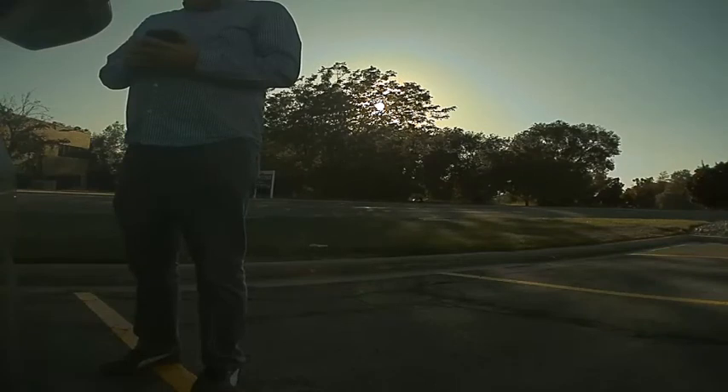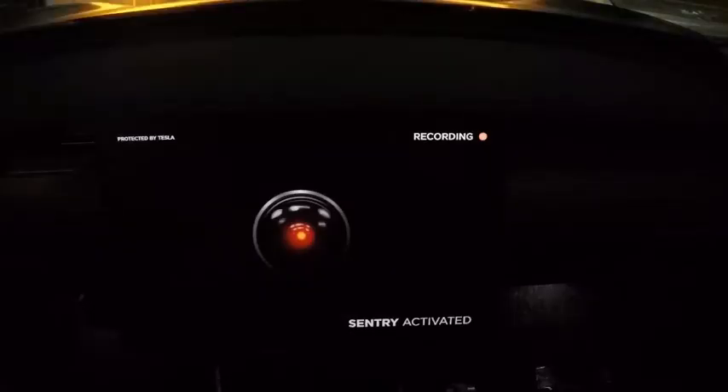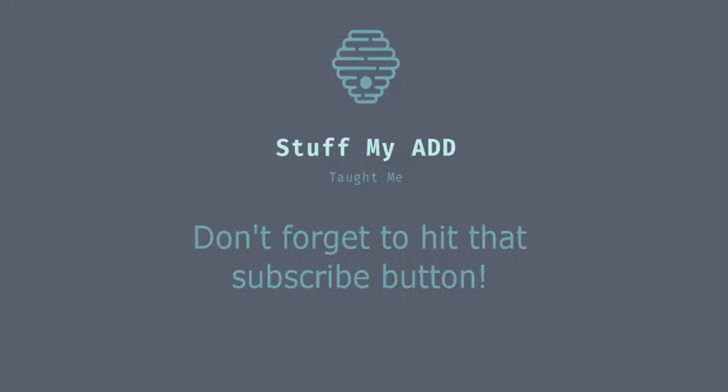When Sentry mode is activated, the screen shows that it is recording to help deter people. Here's a shot of that which is easier to pick up with the camera. Thank you for watching — if you liked this video, please click the thumbs up button and don't forget to subscribe.